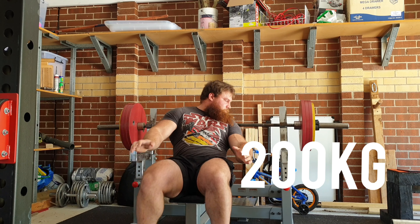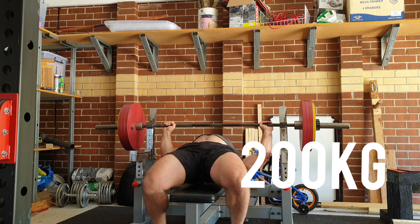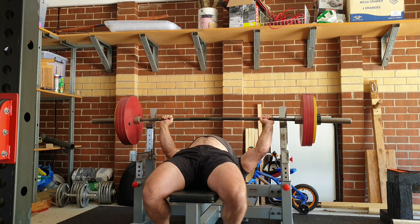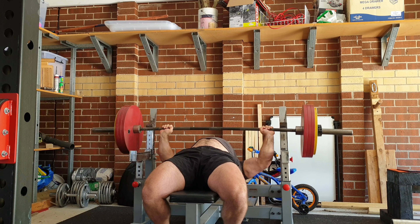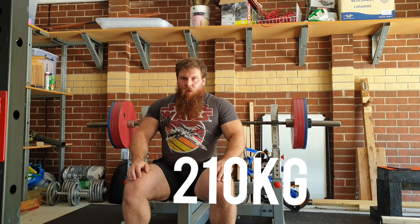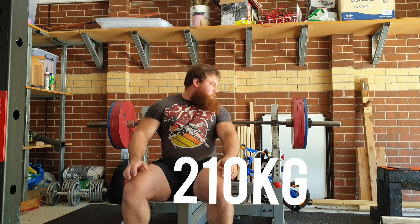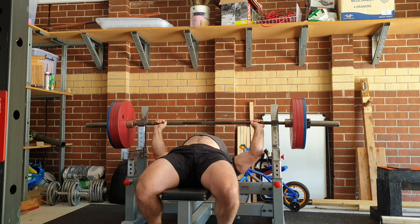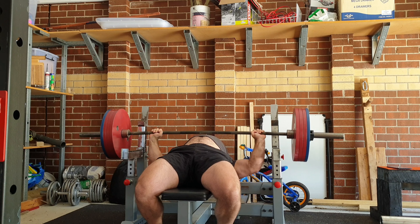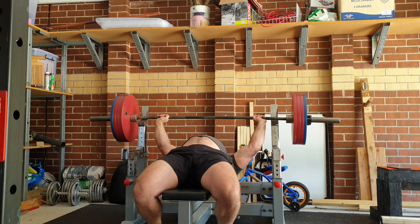Since that 350 kilo squat, I've had this week as a bit of a deload just to let things recover — with the exception of bench press. I still needed to hit some decent weights and achieved that on Wednesday, working up to 225 kilos. I wish it had moved a little better, but I was still spent from the squats the week before.